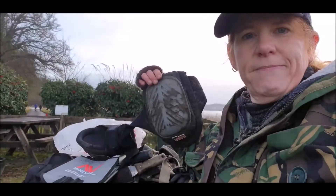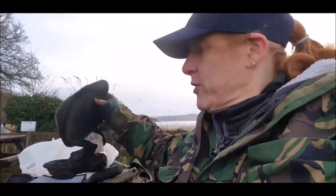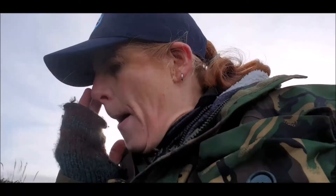Then I'd say knee pads — literally about a tenner from your local builder's merchant. They will save your knees. You can see the state of mine from yesterday's digging out in the mud. They keep your clothing clean. Not expensive, not a requirement, but a really nice thing to have.